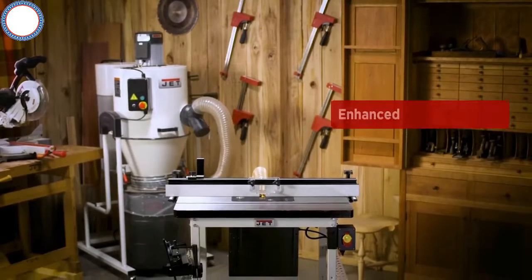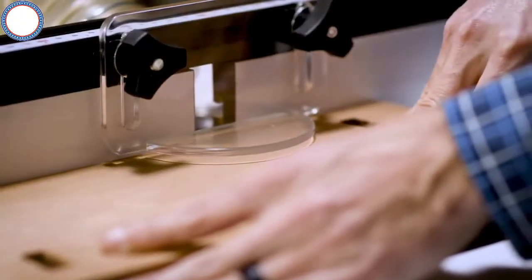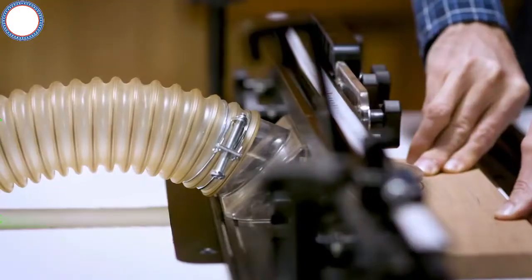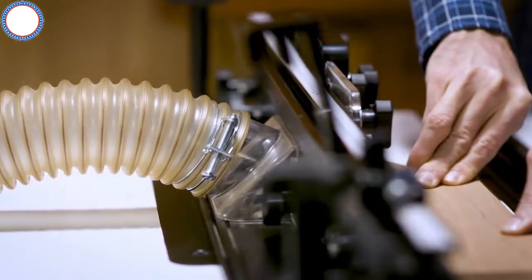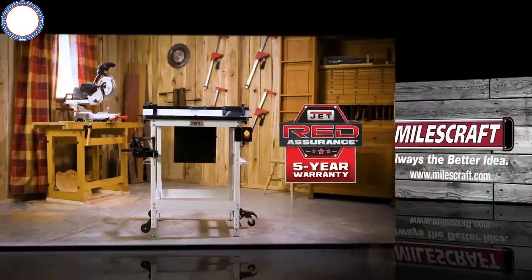Delivering a cleaner work experience, the Jet Router Table includes a dust collection system that features an enclosed dust box around the router, as well as dust collection in the fence at the point of the cut. The Jet Router Table is proudly backed by Jet's five-year warranty.